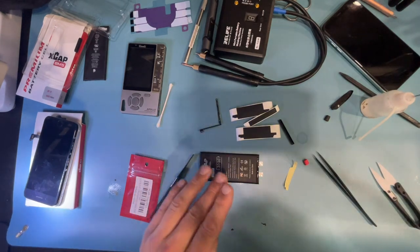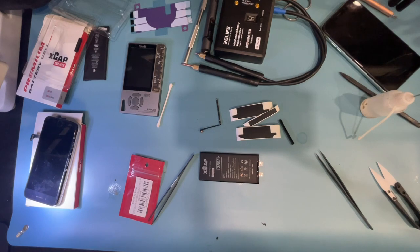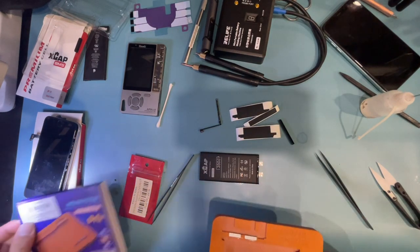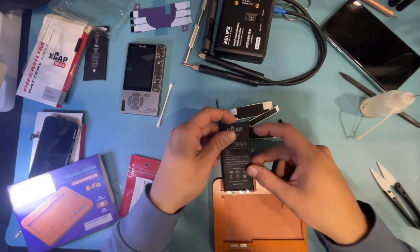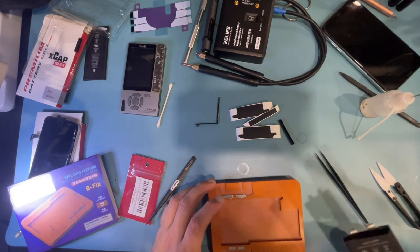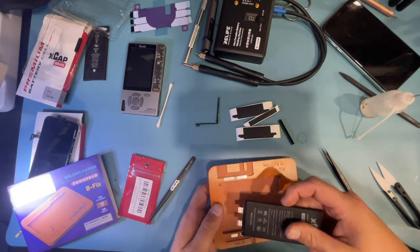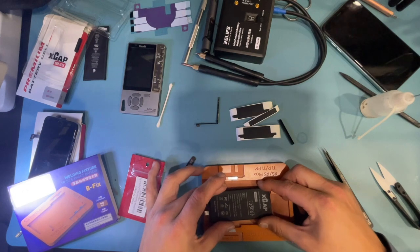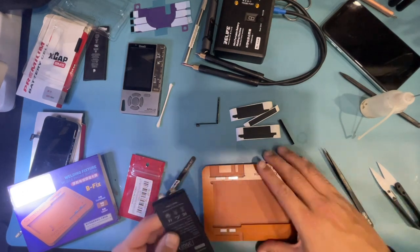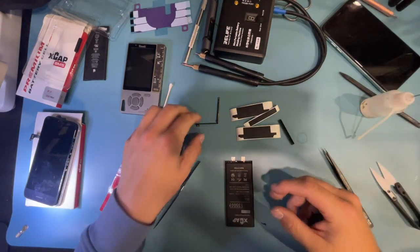There are all kinds of fixtures that can help with alignment and holding the battery. IG sent me a welding fixture for the 11 Pro Max and 12 Pro Max — the idea is you lay the battery in and the anode and cathode contacts rest in position. But I'm just going to show my way of doing it since I don't think these fixtures are really needed.